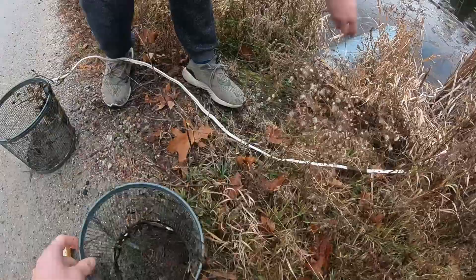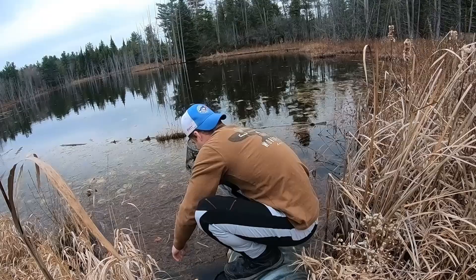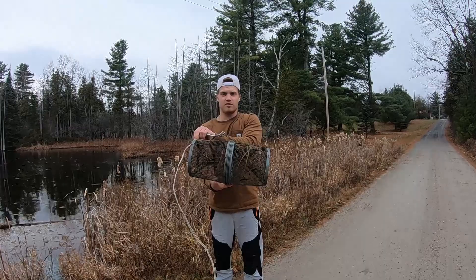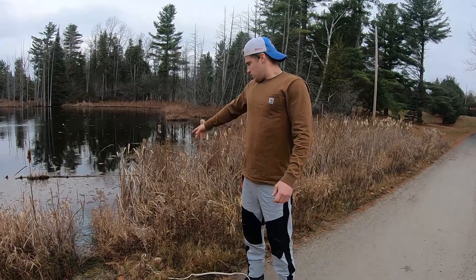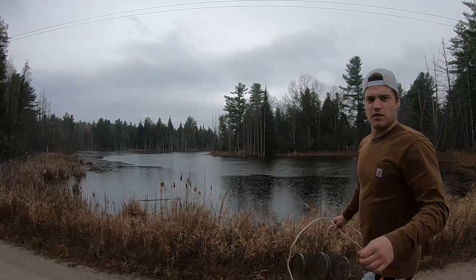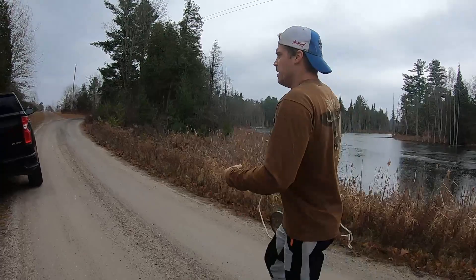We're not keeping them today - we're going to let them all go because we already have too many. We'll throw all these back and come back another day. When you're setting up your traps like this, you want to hide them a bit, because sometimes people come by and either steal your trap or cut your line. If there's a spot nearby you can tie your rope off to, do it somewhere people can't see it. Swampy areas like this, or little rivers, are where the mud minnows are at.